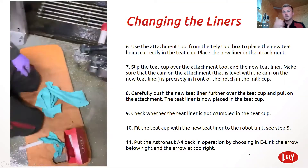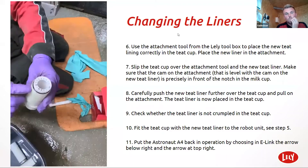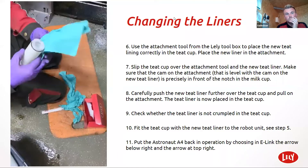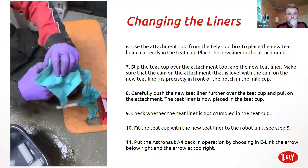Also make sure that you have the O-ring on the bottom, as you don't want any air leaks. The O-ring on the liner needs to be straight before going in.